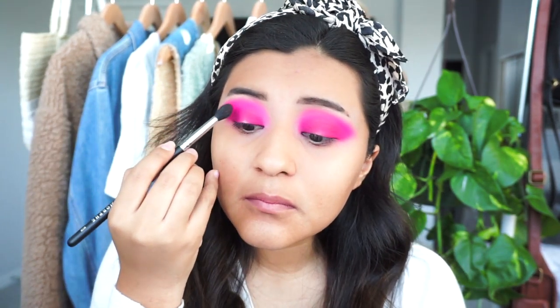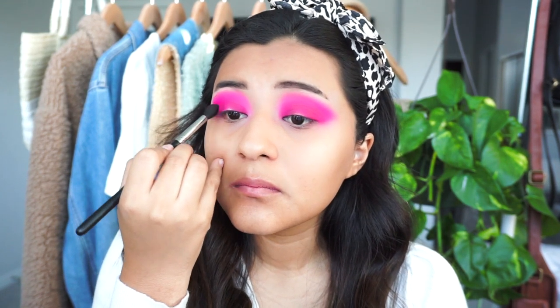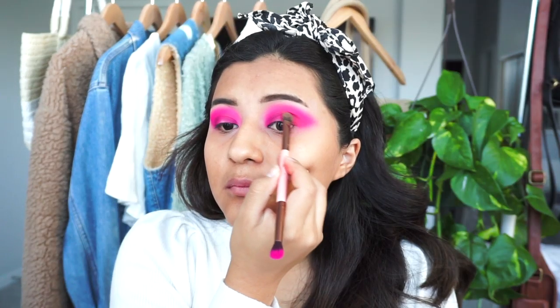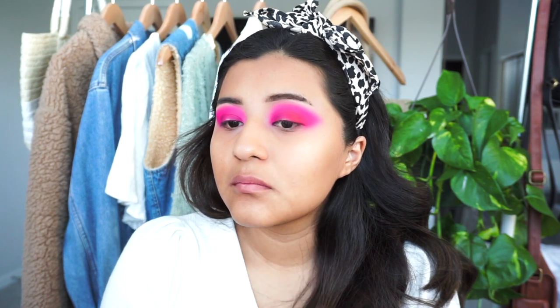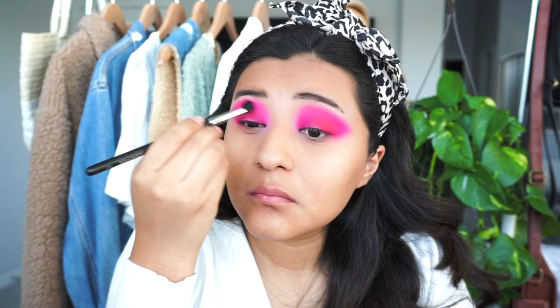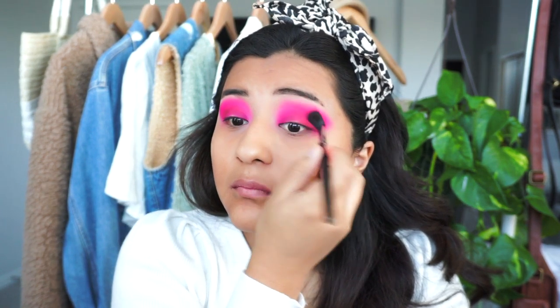I went in with a clean Morphe brush with no pigment and blended everything out. Then I went in with the Hit the Lights palette and used a nice wine reddish color, adding that to the outer corner of my lids as well. Just so you know, the camera isn't really pulling in the colors but there are different colors in there, I promise.